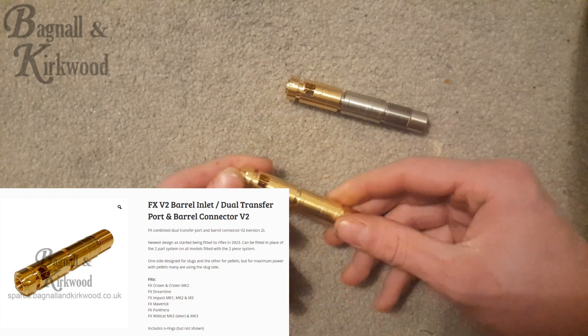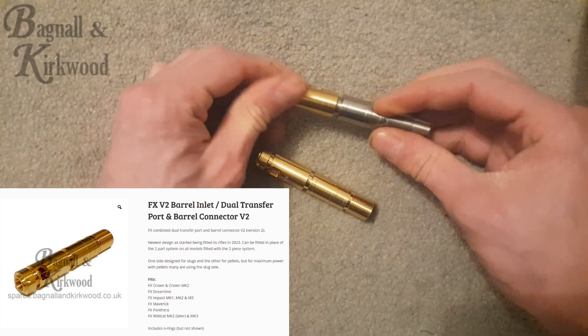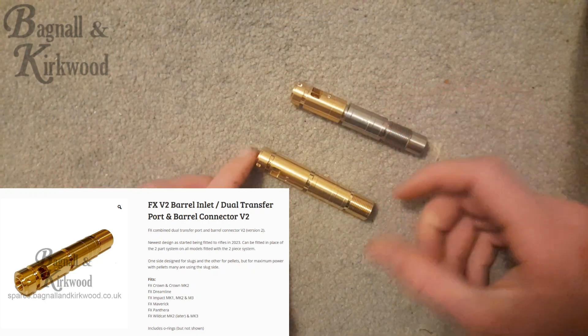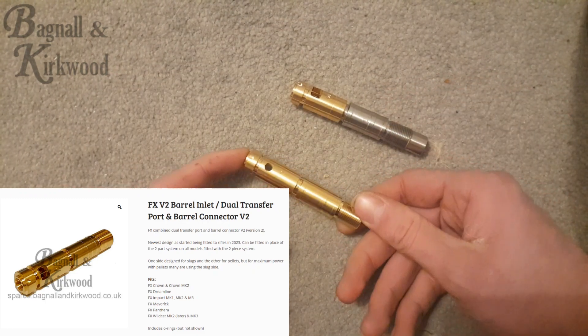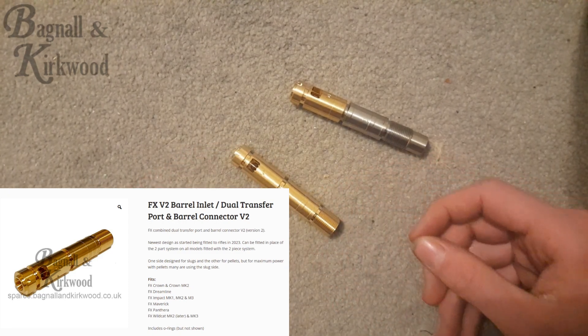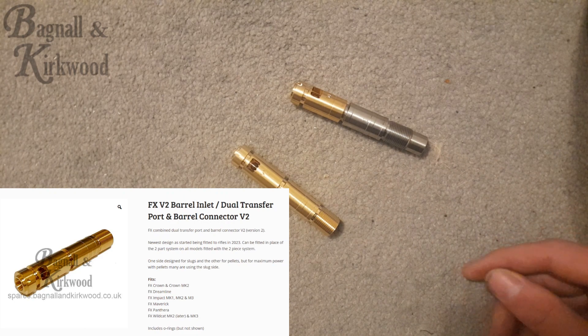One thing that is good news though: this unit has its own price and it's cheaper to buy than it was to buy the transfer port and the barrel connector together. They've already come through in 2.2, and we've got them on order in other calibers, so I'll put a link below on the website if anybody wants to take a look. Thanks for watching.